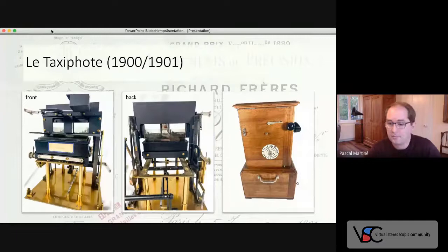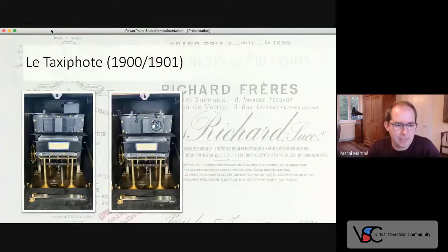The new Verascope slides all had some blank space between the two single images. This area was commonly used to record information about the stereo photo, like place and date. Another lever on the left of the Taxifoot tilts down an additional lens and mirror system that enables viewing that space where the date or place is written with your right eye. Finally, like all the better stereo viewers, the Taxifoot also had adjustable focus.